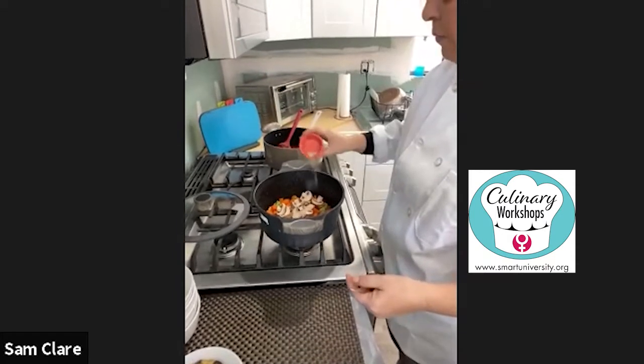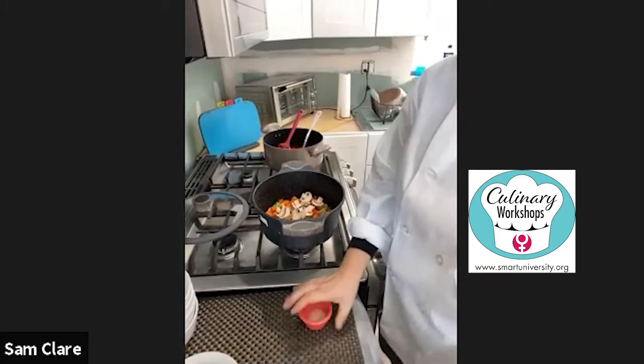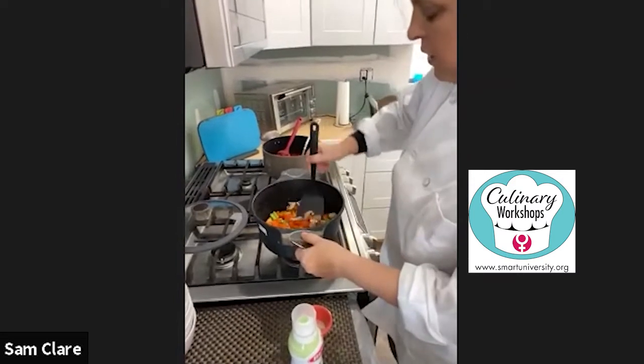I'm going to add some salt and pepper, and I put a little bit of garlic powder in there as well, even though we've got fresh garlic. I'm going to let that steam up a little bit — this doesn't take long at all.